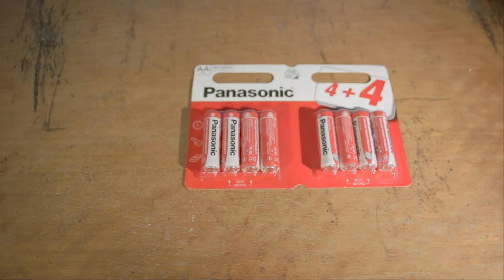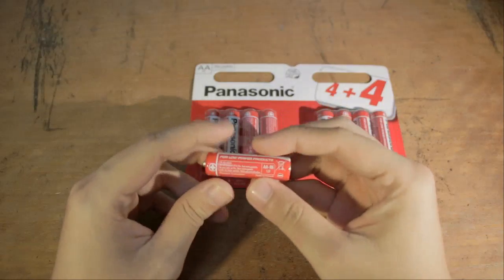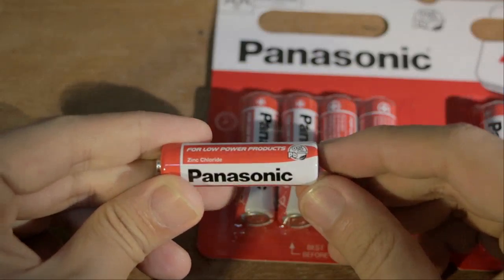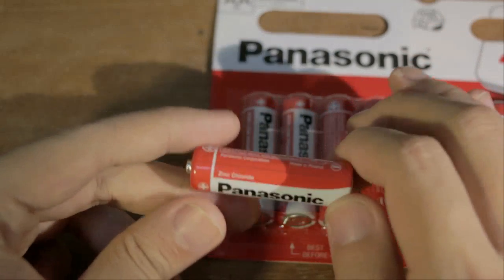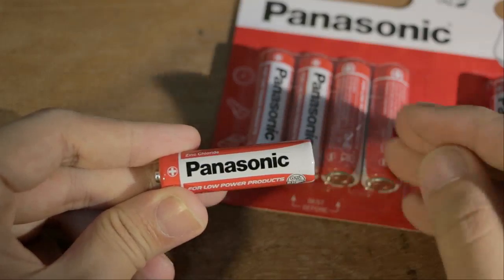For high-power things like mice or cameras you want to use alkaline batteries at the minimum. These, however, are zinc carbon, and if we take a closer look at the battery itself you will see this statement: "For low power products." So these batteries are inherently not quite as powerful as alkaline batteries, and that's one reason why they're cheap even though they are made by a reputable company.